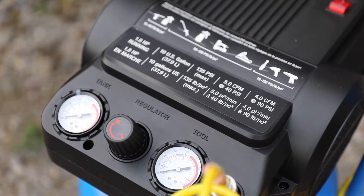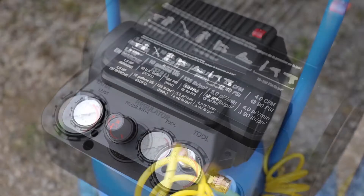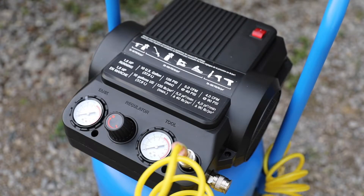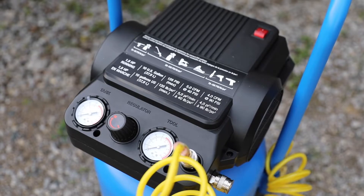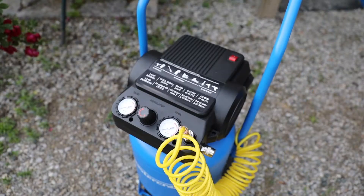Last but not least is the motor. Because this is an electric model, it features an oil-free pump and motor for low maintenance operation. The motor itself has 1.8 horsepower, and with it this model can deliver 5.0 CFM at 40 PSI and 4.0 CFM at 90 PSI.